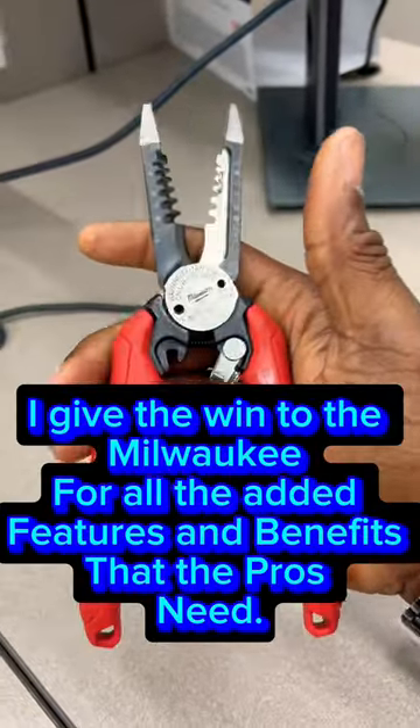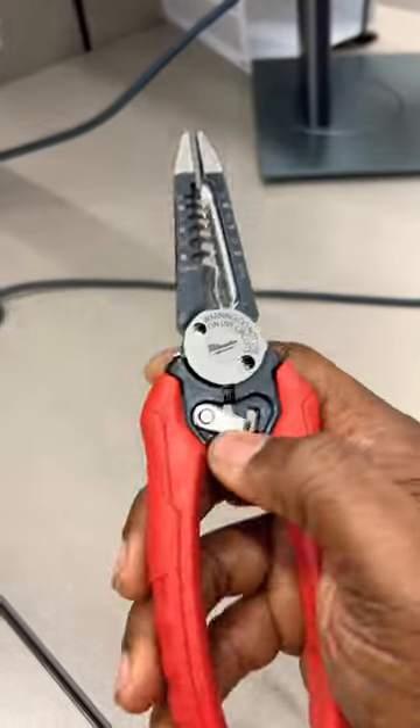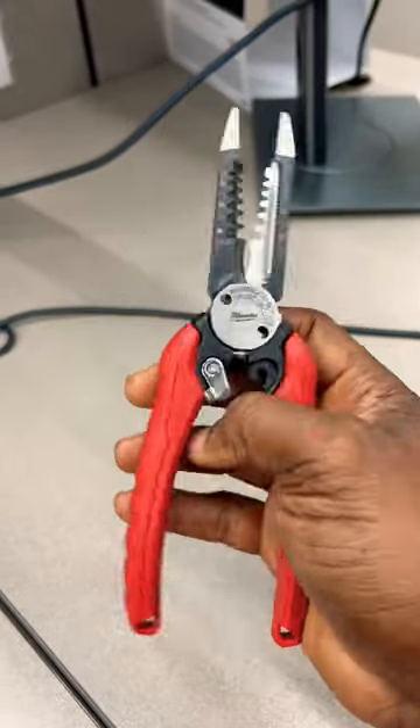I give the win to the Milwaukee for all the added features and benefits that the pros need. This is so much smoother — you can see how it flows. Thanks for watching.